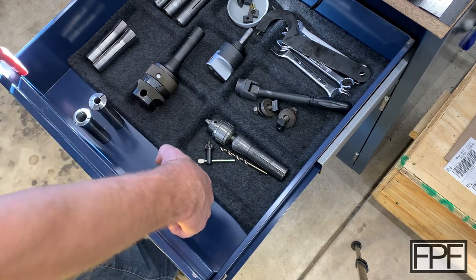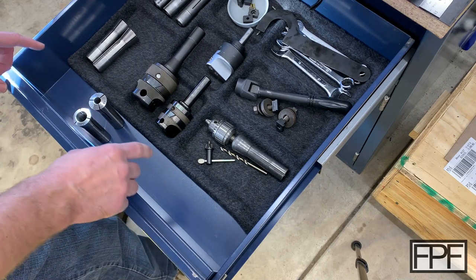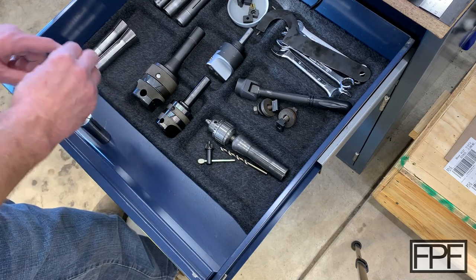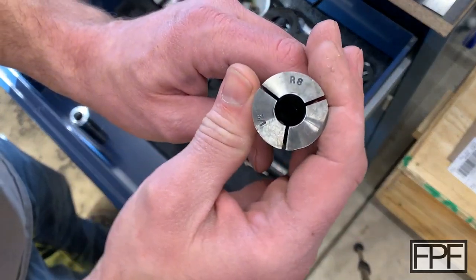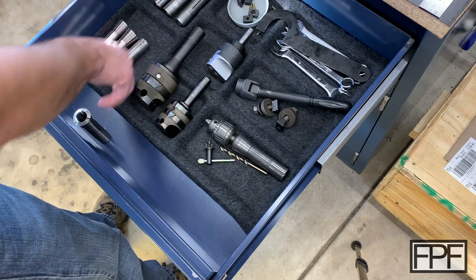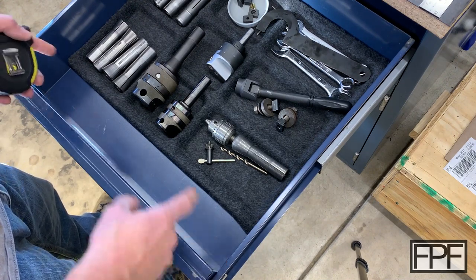I think we can also fit some of these other guys in here as well. Let me get some measurements of this space. What I'm thinking is just a kind of rack, maybe 40 to 50 millimeters deep, with holes in it for these guys to slip into so that I can see not only the physical size of the hole, but I can read the markings on the end of the collets, as these are marked with what size they are. I don't use a caliper for everything — we don't need a super precise measurement of the width of this drawer, we just want to get close and leave ourselves some clearance.